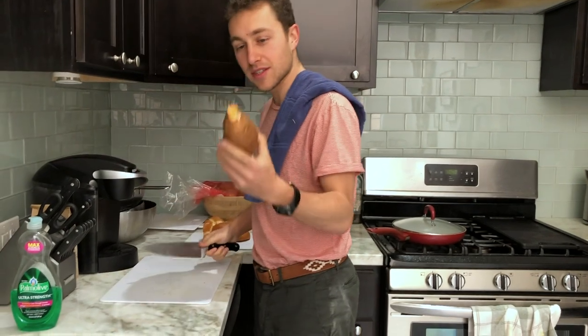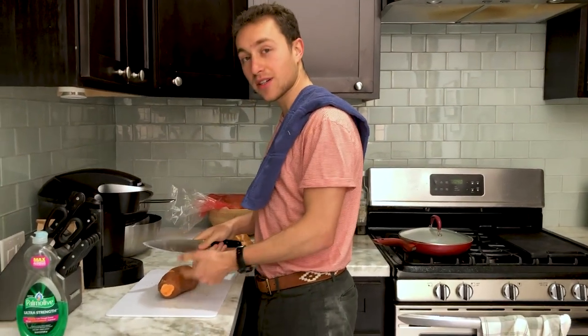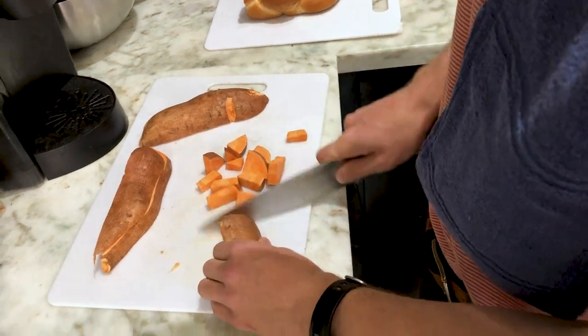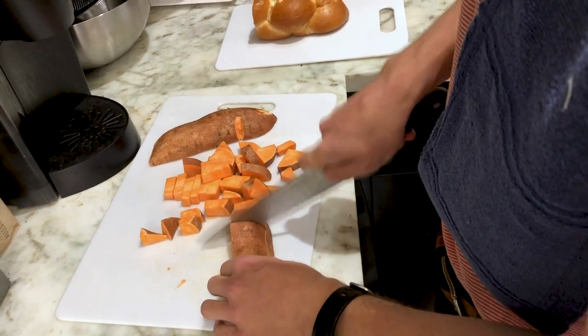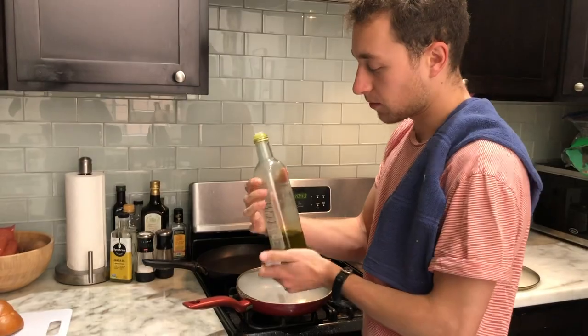Right now, what we're going to do is just chop up the sweet potato real nice. This takes a little while to cook because we're going to make big old chunks — about this size. These will probably take 20 to 25 minutes to cook through. For the sweet potatoes, you just want to use some olive oil.